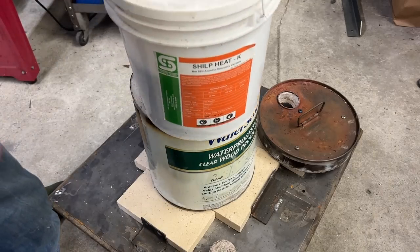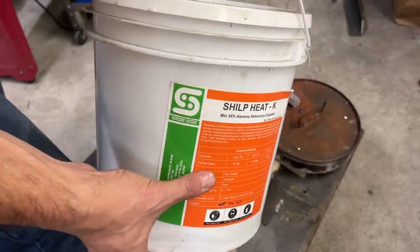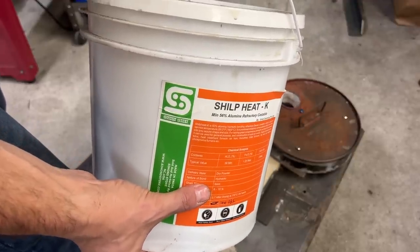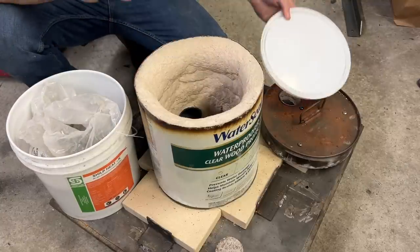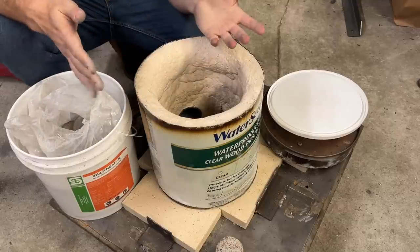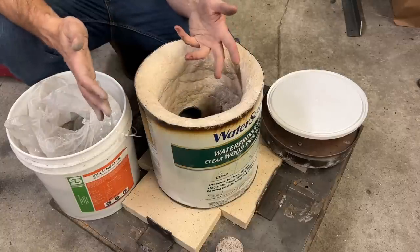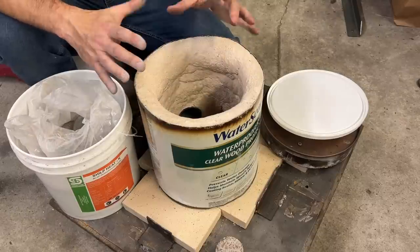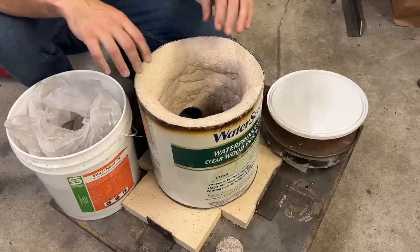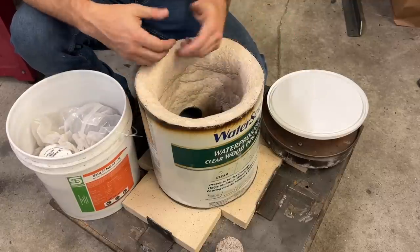You can't see that layer, of course, because it is covered by castable refractory. This is specially formulated to resist high temperatures and to reflect those temperatures back into the kiln instead of absorbing the heat. This stuff is very similar to cement or mortar. You mix it up with water just like you would any other cement. All that I have done is just packed it by hand over top of the ceramic insulation, but I've seen others do a much better job where they will put something like a sonotube into the center of their kiln, which will create a really nice, uniform, smooth shape. You can see how I've just kind of slapped it on using my hands, and it works.